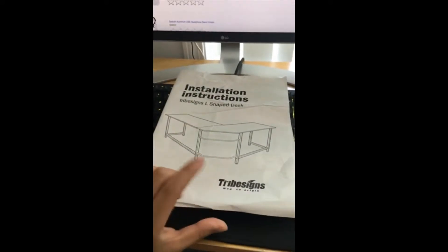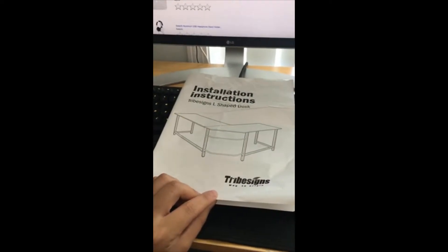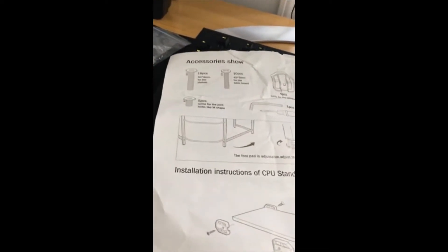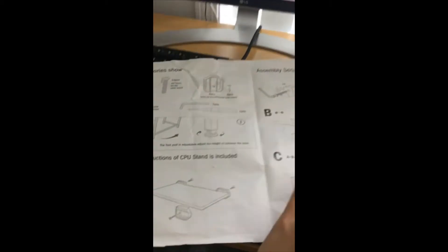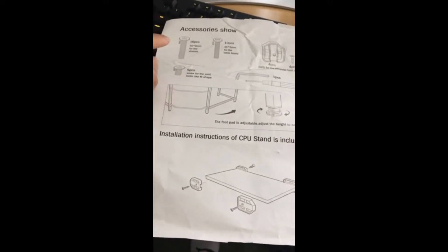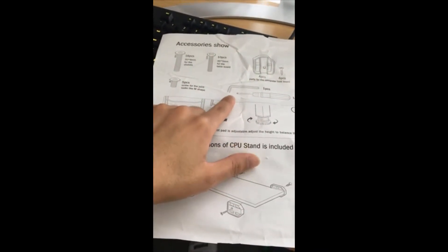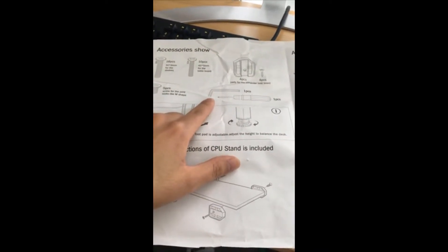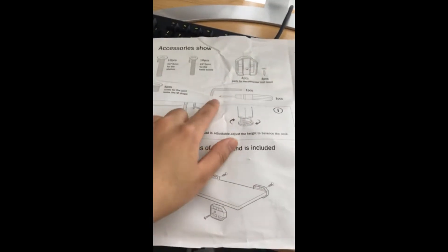This is the instruction manual that comes with the package — the Tribe L-Sign Shade Desk. The instructions are pretty detailed. It's front and back, two pages. The first page will show you all the accessories that the package should come with, which are three different types of screws as well as the accessories to screw those in, three nails or screws, and then these as well.